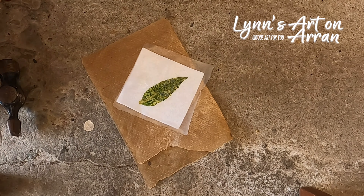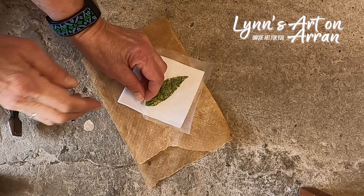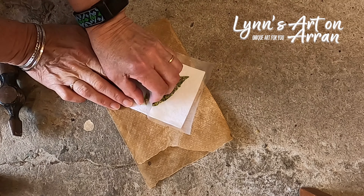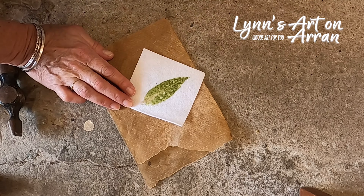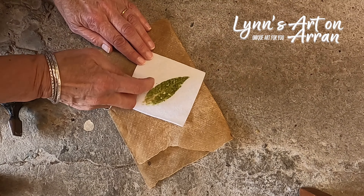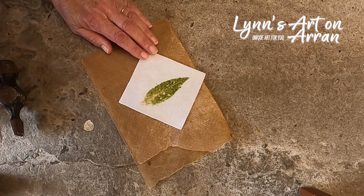I've tried to pay particular attention to the edges. It looks as if most of the colour has now come out of the leaf and hopefully will be on the piece of felt. Let's have a look. There we have our print of a buddleia leaf.